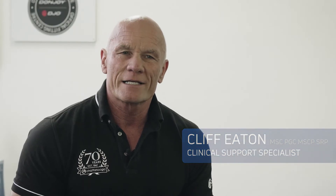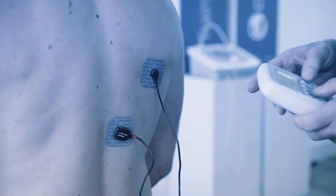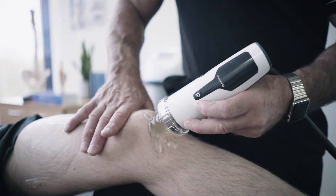My name is Cliff Eaton and I'm a Chartered Physiotherapist. I'm a long-standing clinical specialist with a remit to promote the effective use of electrophysical agents across the world.